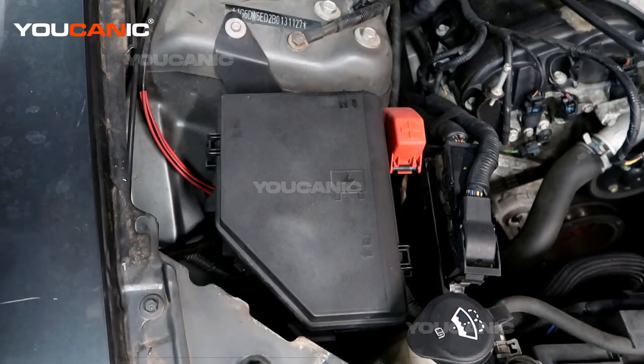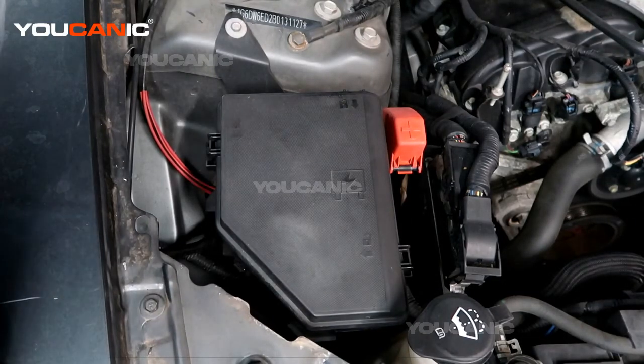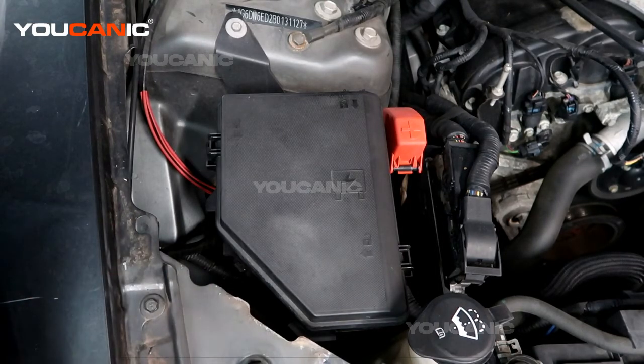Welcome to Ucanic. Today we have a 2011 Cadillac STS, and on this STS we're going to go over where you would find your fuse box.